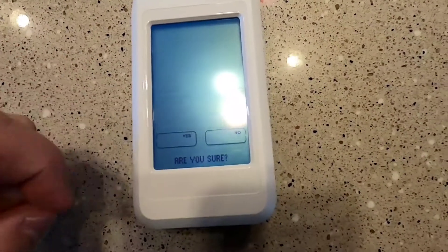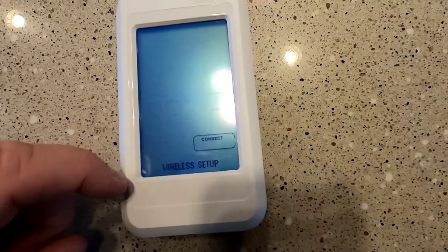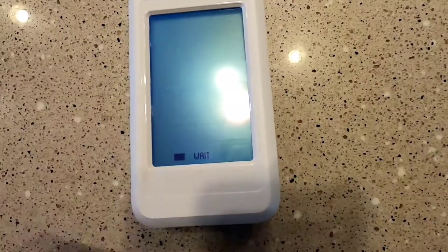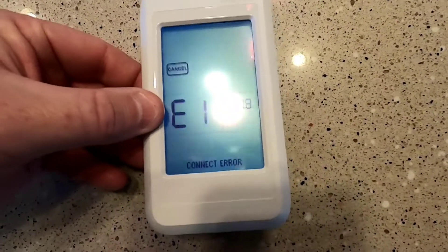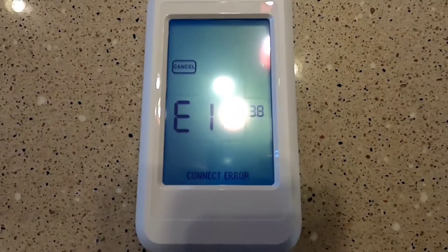So we're going to remove the existing connection. Now we're going to do a new connection. It still says E1, so we got to go to the thermostat and set it up.